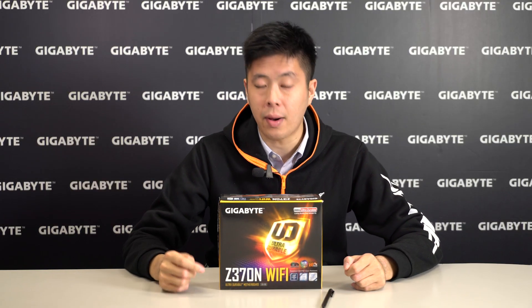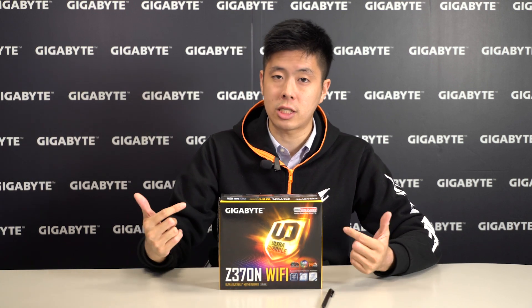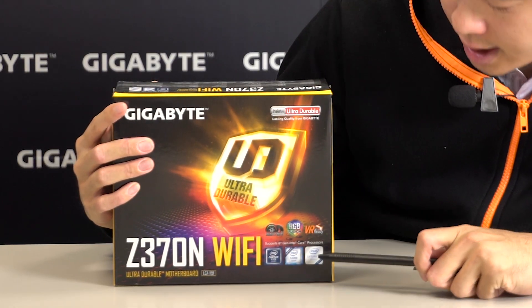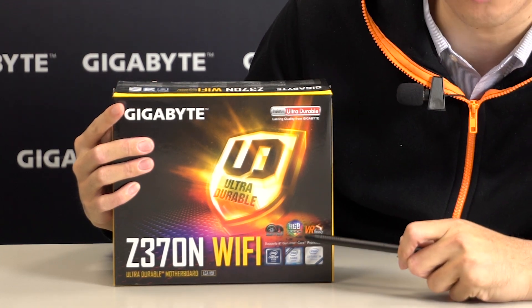Hey guys, I'm Brian. Today I'm going to be unboxing the Z370N Wi-Fi motherboard. Don't be fooled by its small packaging — it's actually a very powerful motherboard, as it supports 8th Gen Intel Core processors, Intel Optane Memory Technology. It comes with SmartFan 5, RGB Fusion, and it's also VR ready.